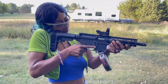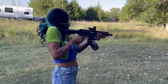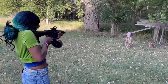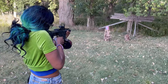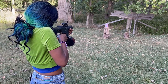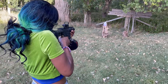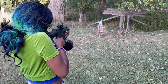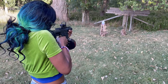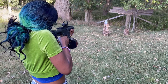Alright, we got mom taking her turn. She's about to tear that jug up. Let's get into it. Good hit! I'm about to aim down a little bit. It's leaking quick.